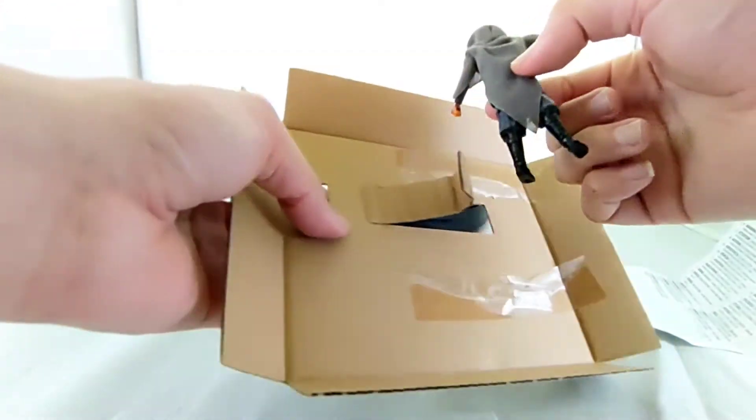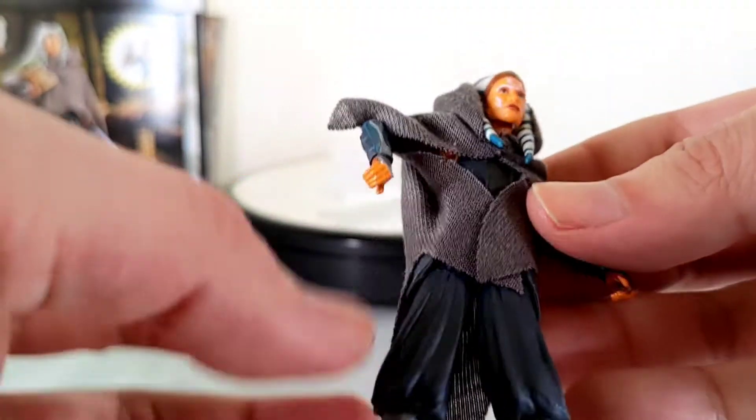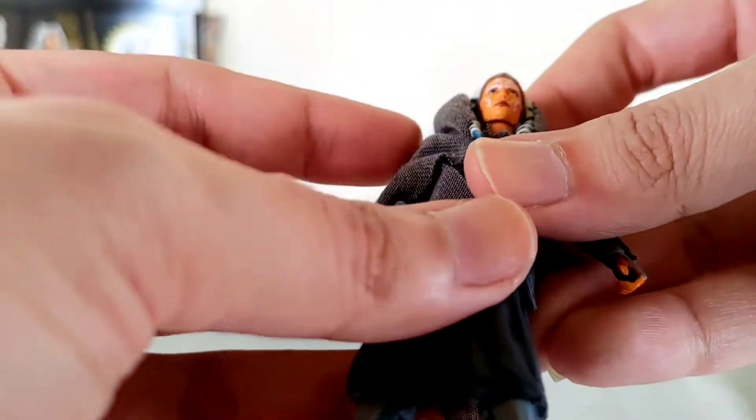This is Ahsoka, sort of tangled in this small piece of cardboard. Voila, we open it and we are freeing her. Let's see the articulation that we are getting from her.